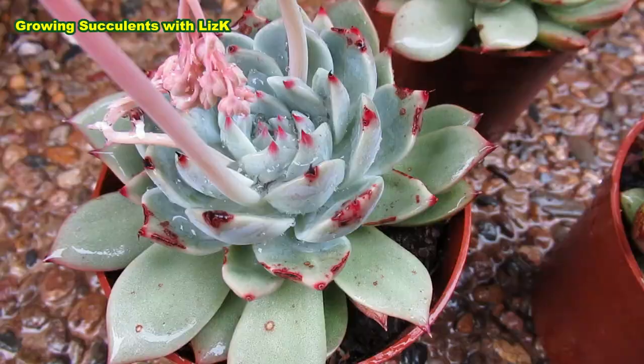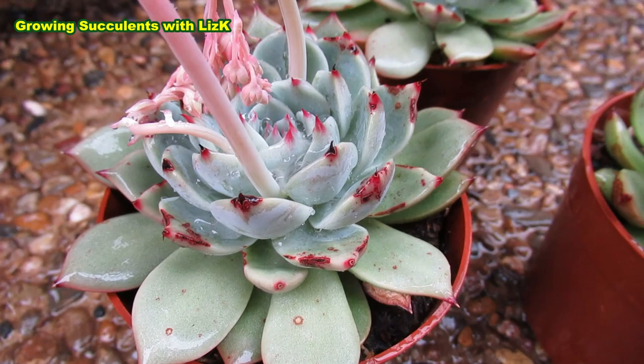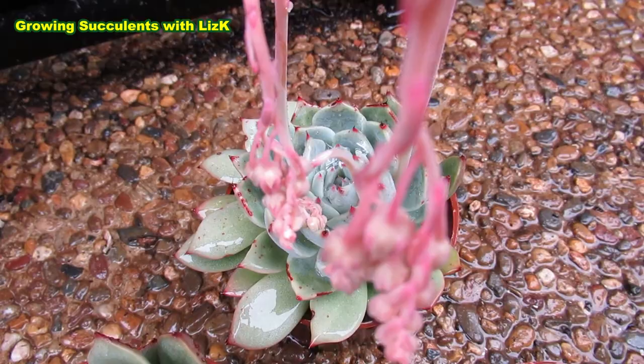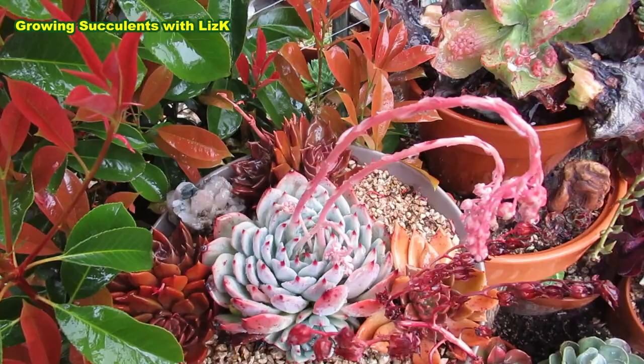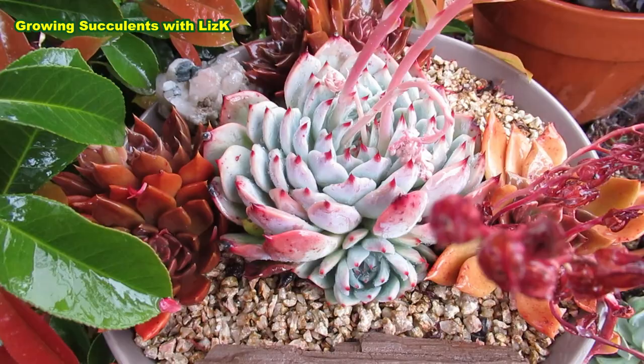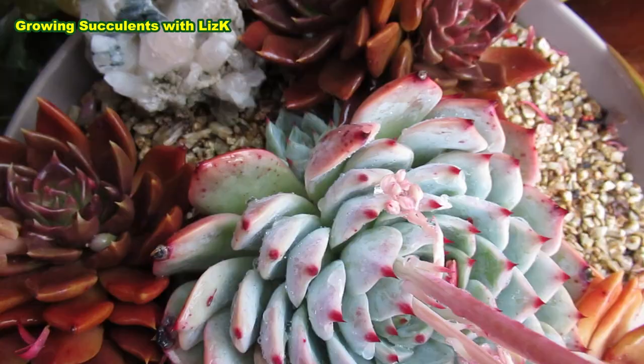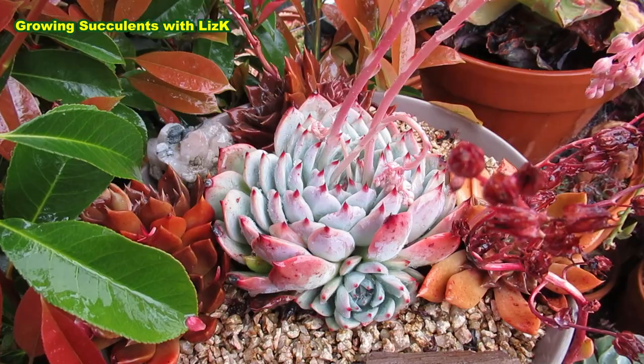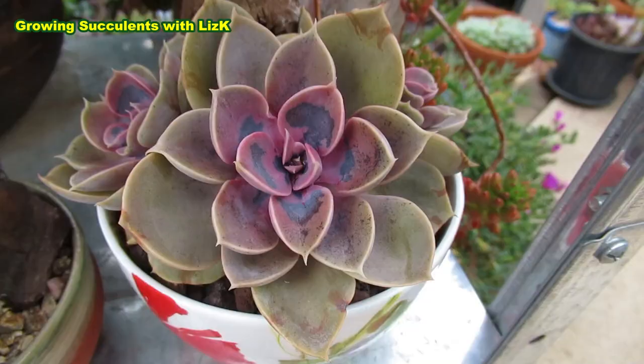Look at them — they're even flowering! The area that was affected by the mealybug and was chewed on — those are the dark spots — but the center is perfectly formed and definitely no mealybug. Isn't that beautiful? The other one is also flowering with two babies still. It's still the same plant — that's three months later. This is the reason why I love mealybug — sometimes.